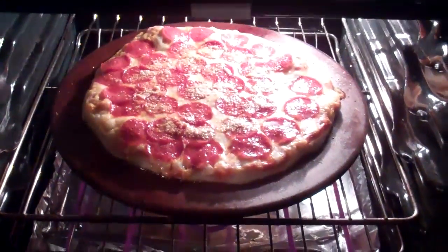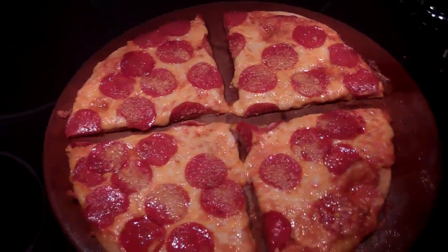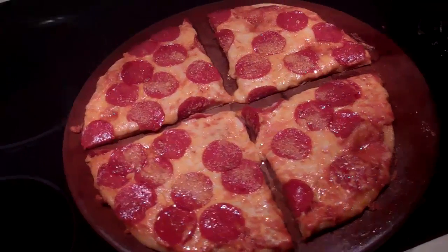Let's check on it — it's getting there, almost done. One thing I like about cooking on a stone is that you can cook the top and the bottom separately. The stone stays hot, so if the top looks done but the bottom is still too soft, I like a crisp crust — not burnt, but strong enough to hold up the slice. You take the pizza out and the top stops cooking, but the bottom continues to cook until it gets just the right crispiness. Then you take it off the stone and it's perfect.